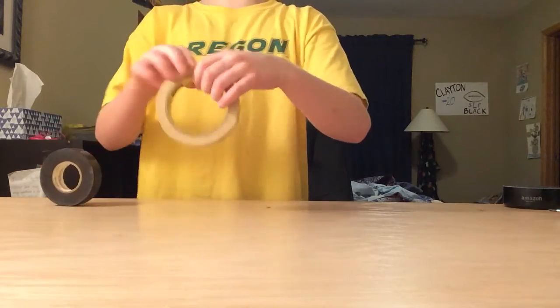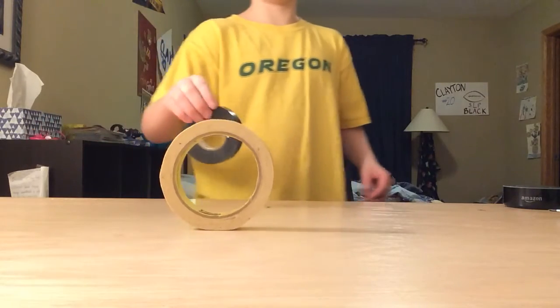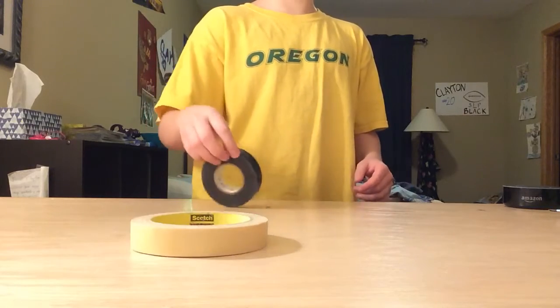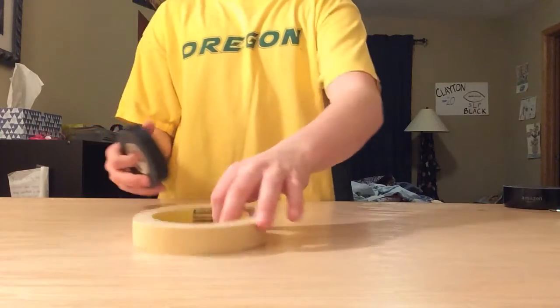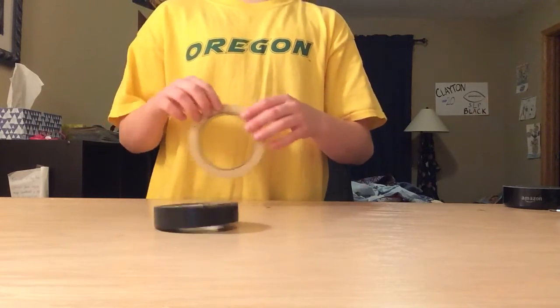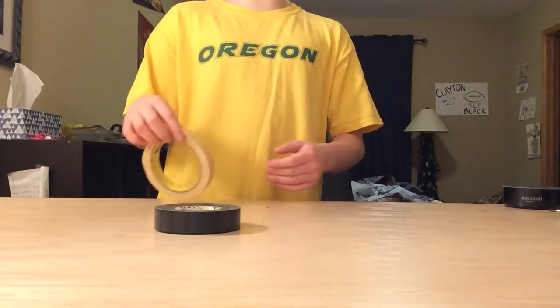I'm going to try to flip this one one more time. That was first try. Oh my goodness. Let me see if I can... That's the end of the video. This is really hard. I hope you guys can try to do this. I can't believe I got this one first try, bro.